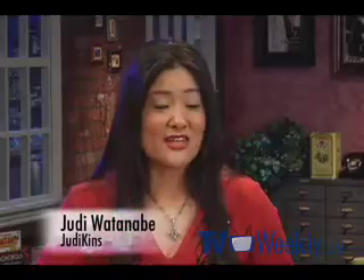Hi, I'm Judy from JudyKens. You know how much I like working with paper. Well, now I'm into plastic.